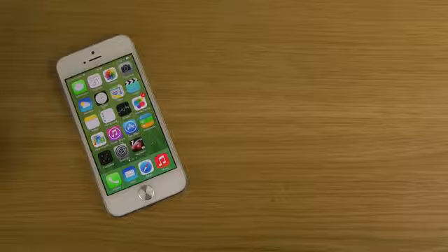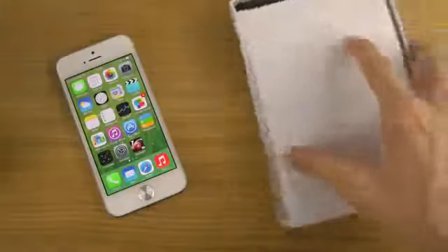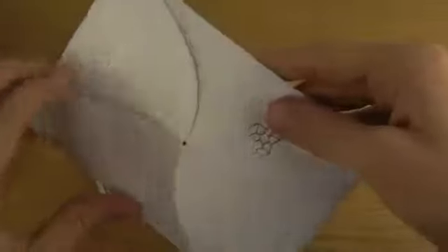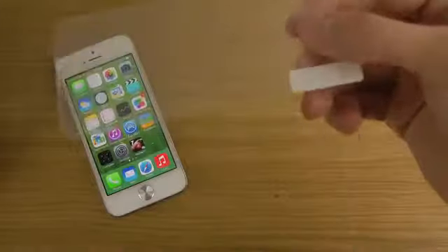I'm just going to open it up here. You can see some of the things you get in here, like new home buttons if you need that. And then of course if we open this one up and put this one down and take this one out — this is of course the good stuff.